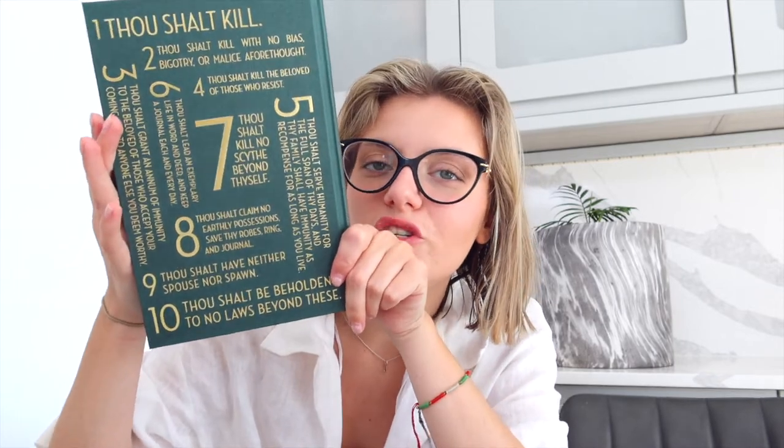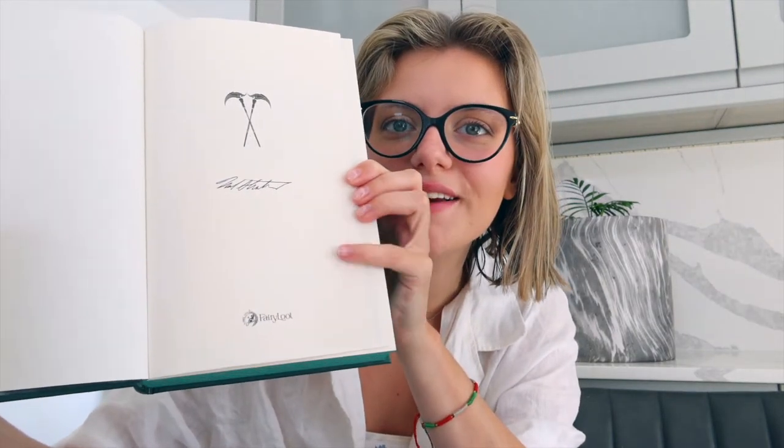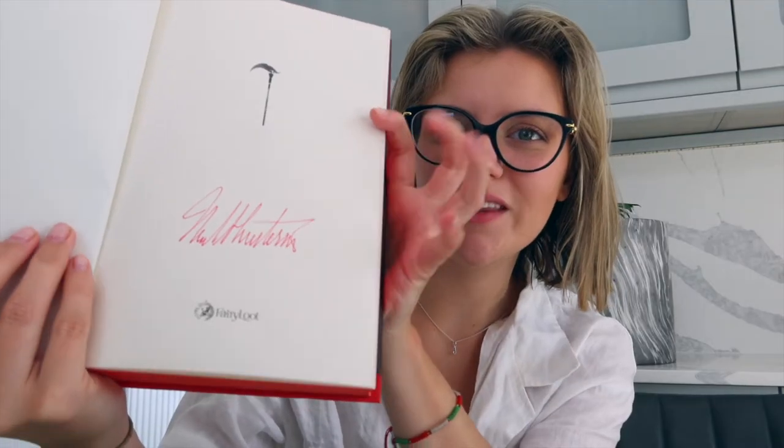The quote on this one is: 'The longer we live, the quicker the days seem to pass. How troublesome that is when we live forever.' This one still has the details on the side and numbers on the back, which I'm assuming will mean something to me once I get into the series. This is what the signed page in this book looks like compared to the signed page in Scythe. You can tell that the Scythe one is genuine — the other one is not.